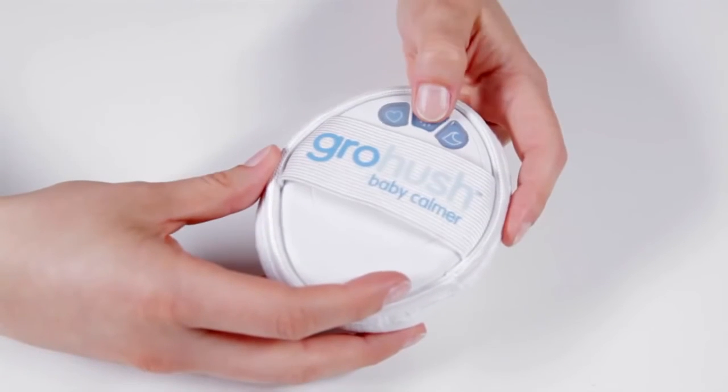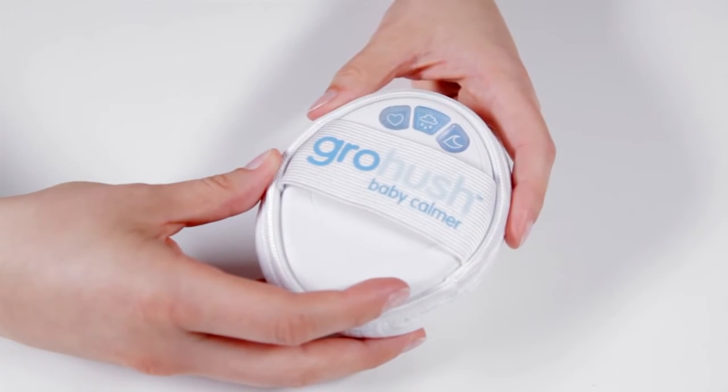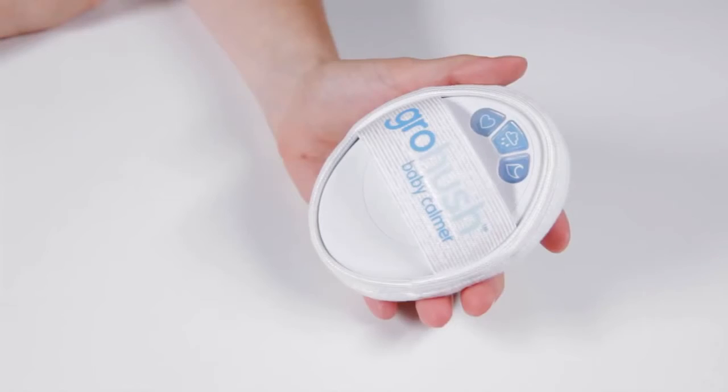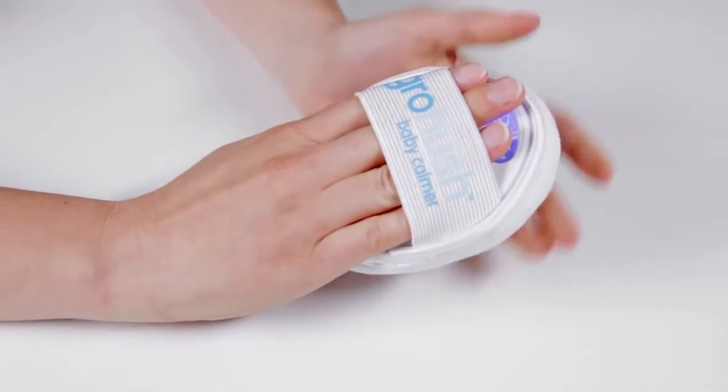Operation couldn't be simpler. Press any button until all of them illuminate — that shows you that the product is on. Slip your hand into the elasticated strap and press the button for the sound that you would like your baby to hear.